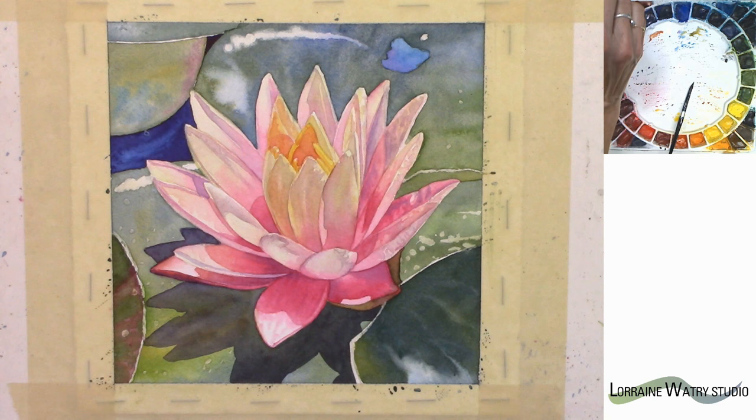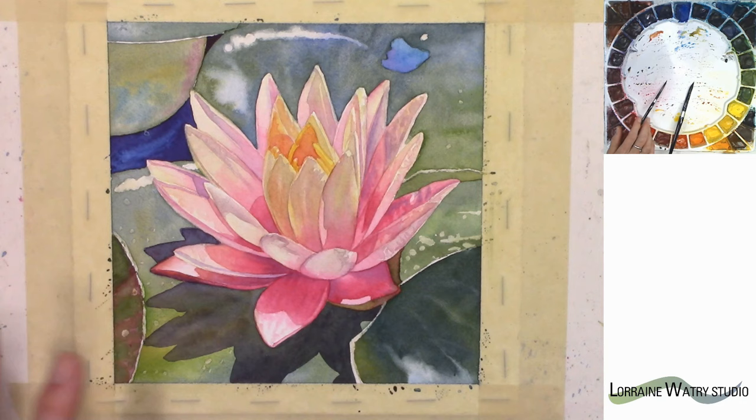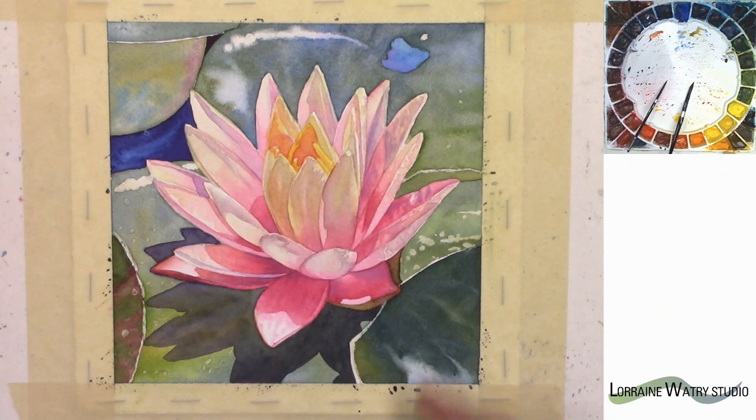I'm going to dry this right quick. There may be a few more things I want to adjust the value for, but I want to step back from it, look at it for a while, and decide if I need to make anything darker. Before I make that decision I need to get some of the values around here. Painting those will help me decide if I need to do anything more on the lily itself. I'm going to dry it and then come back and start on some of the lily pads.